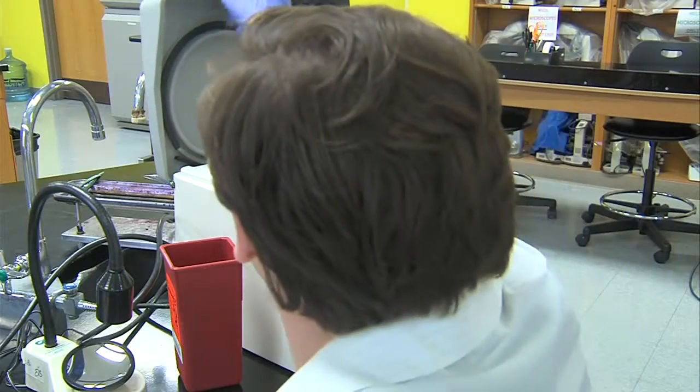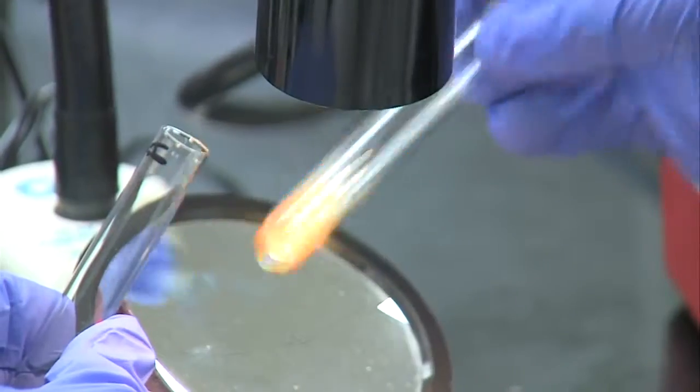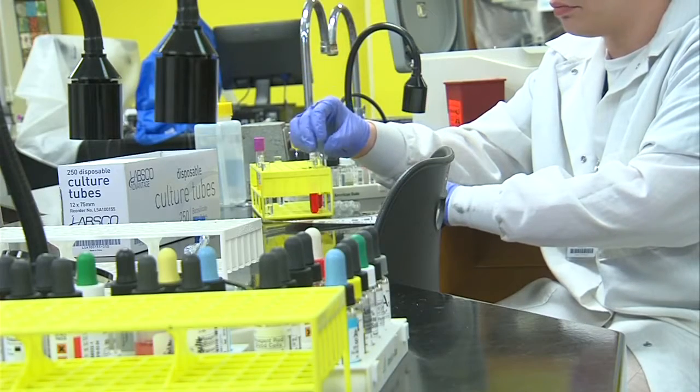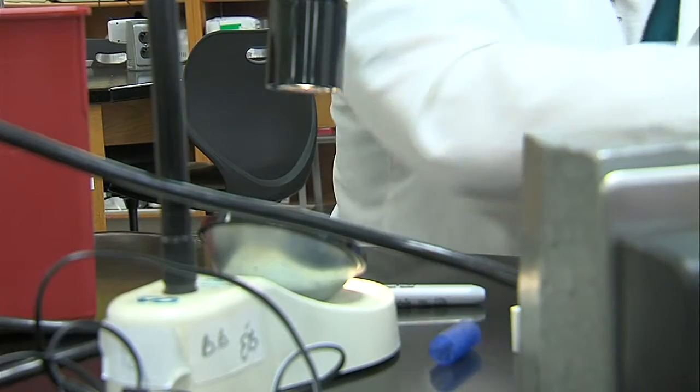Students then cross-match samples for compatibility to ensure the donor unit is safe to give to the patient. Ivy Tech Medical Lab technicians realize donated units are precious and run simulations that still give students need-to-know experience. 'We simulate samples, and actually the hospitals in the surrounding area help us by giving us little segs or portions of their units so that our students can learn and test from that.'